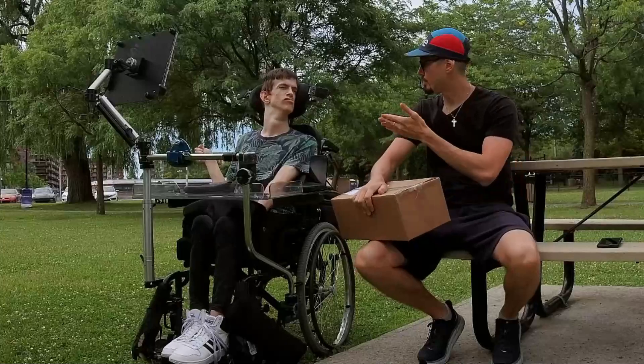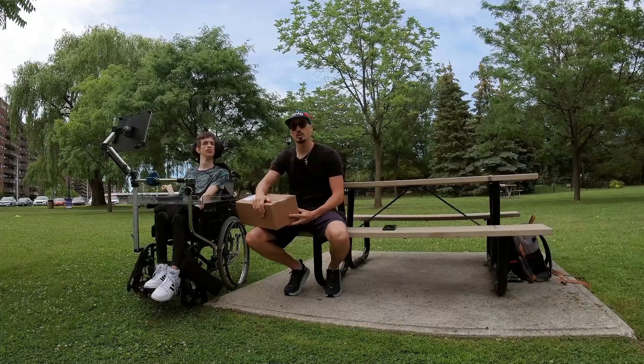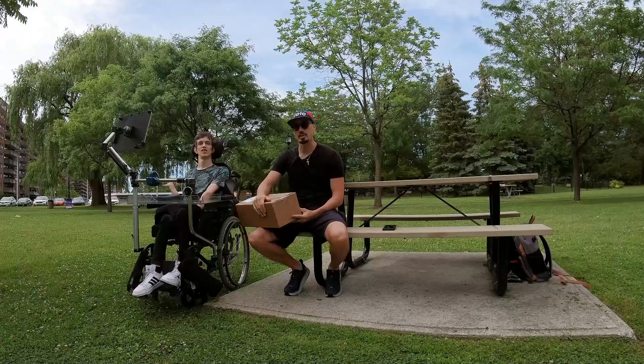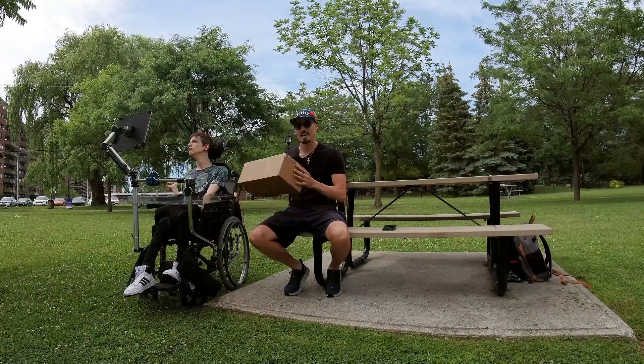These hats were designed by Brad and we partnered with CL Athletics. CL is a local Montreal-based running apparel company — they make absolutely amazing running apparel and we're super excited to have partnered with them. They've been super supportive to Brad and I and we're excited to see how the hats came together.